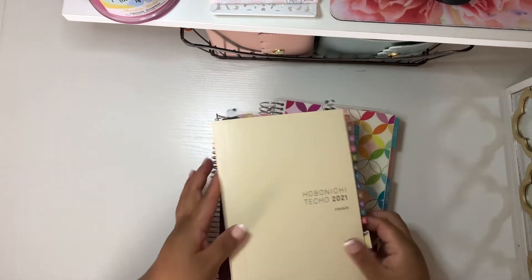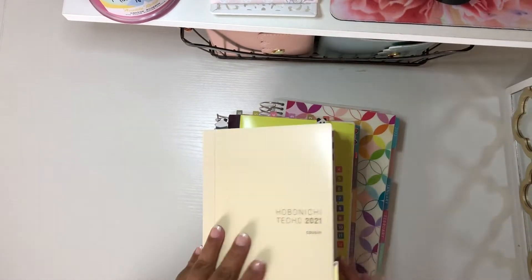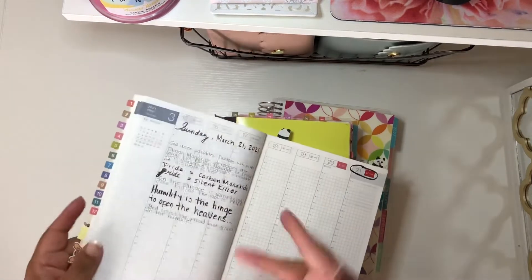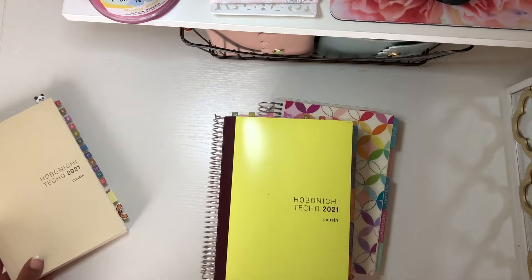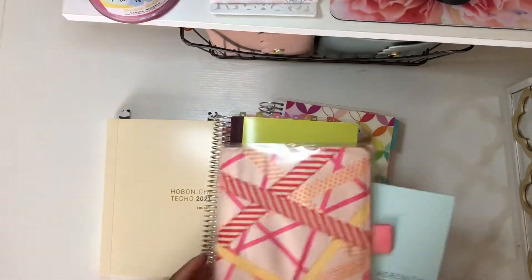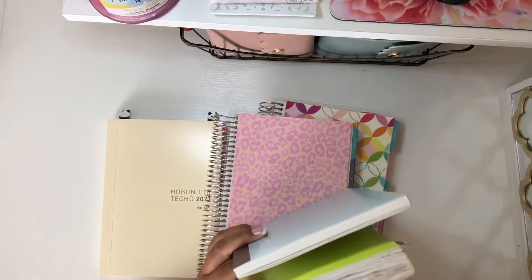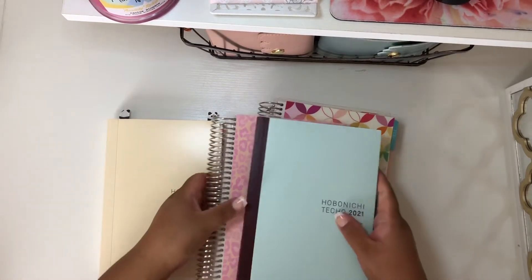This one is my faith journal, so I really just write on it — pen and paper, no stickers — and this is why it's not thick at all. I use this one as my faith journal, and then this one will begin in July. So let me pull this one — I think this will be my best choice right now. This is what it looks like before I stickered it — this is a six-month version.